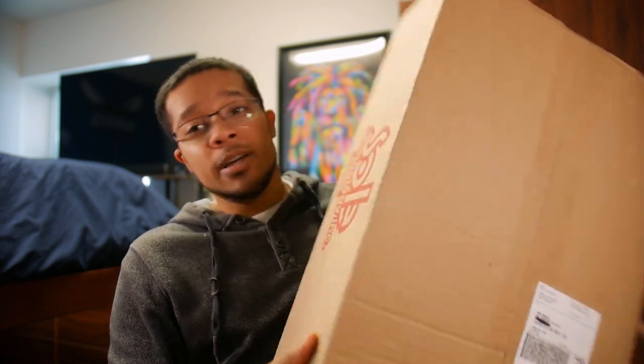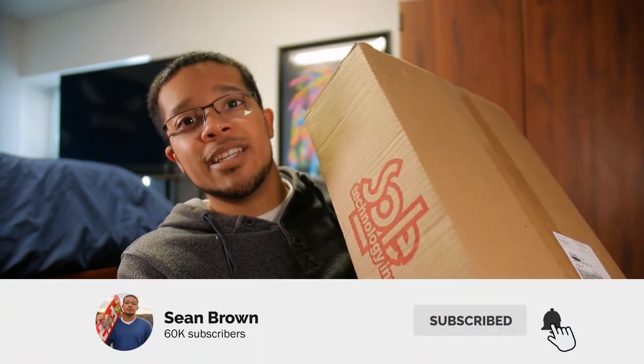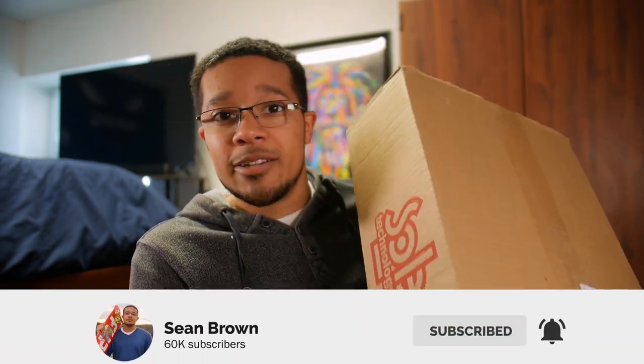What is up y'all? We got a box from Etnies — Soul Technology is the parent company — but Etnies sent me this box, so huge shout out to Etnies.